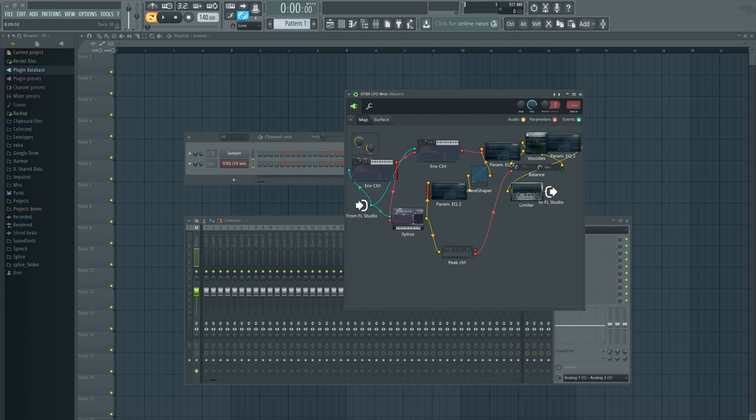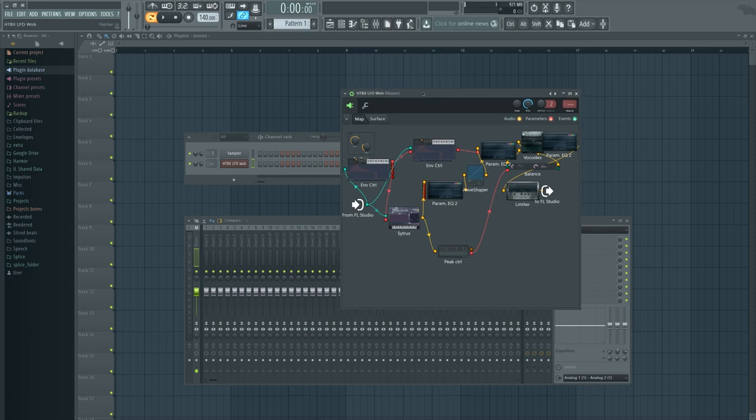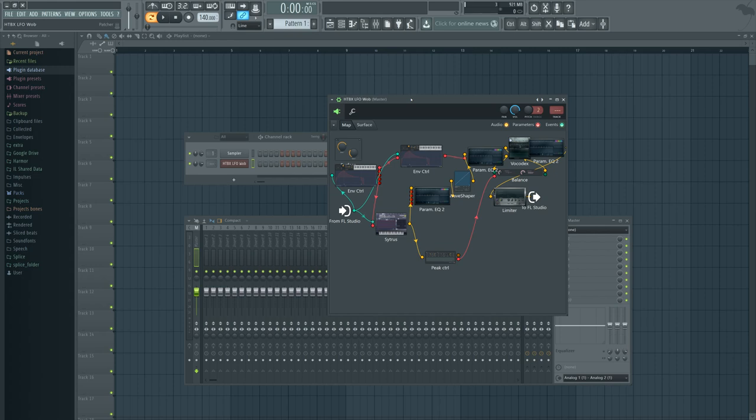Hi, I'm Zemeless and today is Friday — time for a new how-to bass tutorial. Today I'm going to show you how to make this sound.